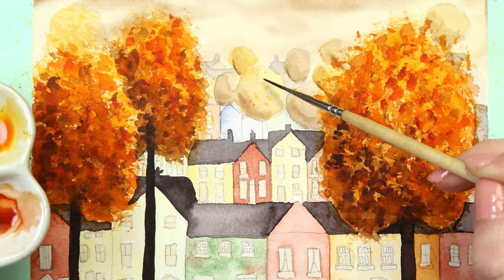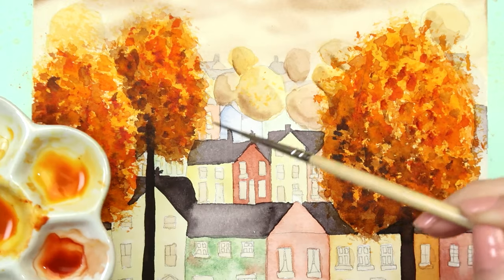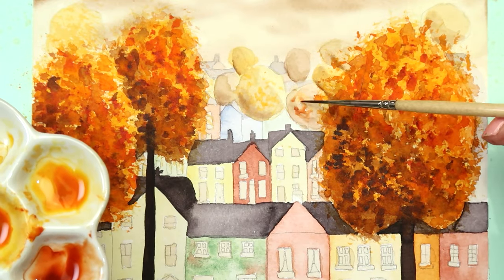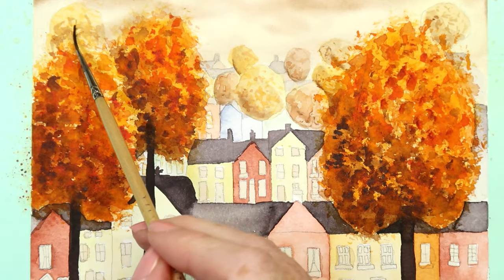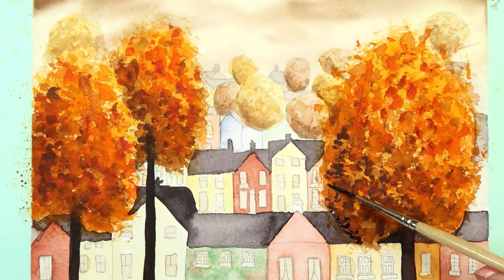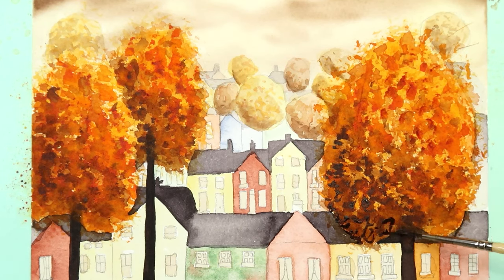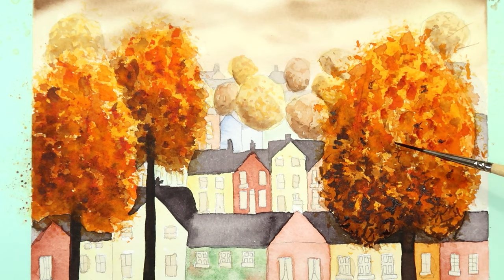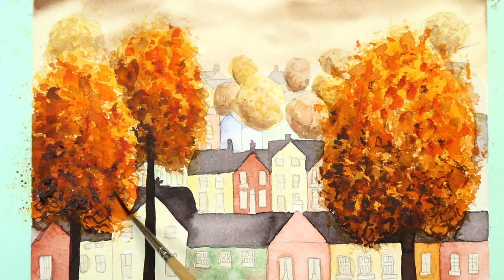Dry that off and add a little detail to the background trees — very faint, just dabbing in those earlier colors using the small brush to create some subtle background texture. Then going back to the larger tree, using the dark burnt umber and neutral tint mix with a tiny brush, diffuse that edge and add more dark little bits of texture to really make the trees pop out.